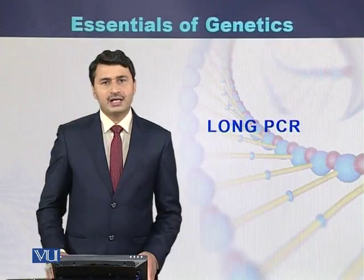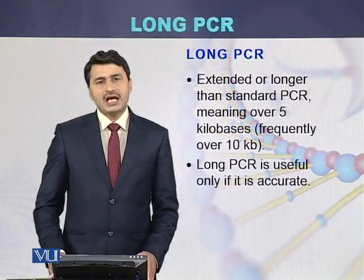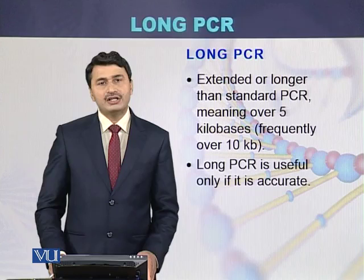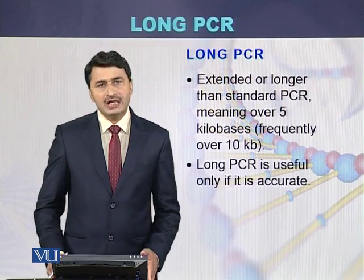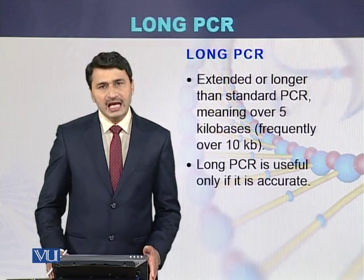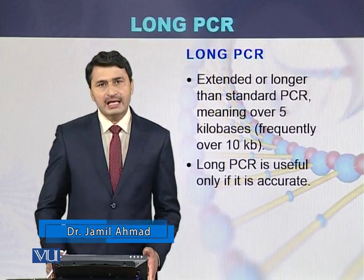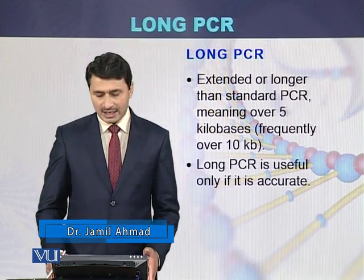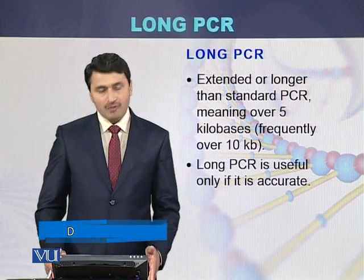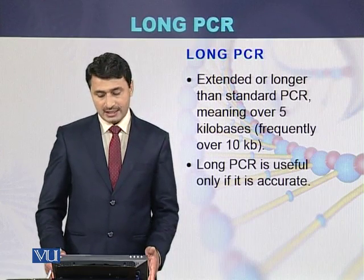Long PCR is used for extended or longer regions. Compared to standard PCR, this type of PCR can amplify larger fragments of DNA. Larger fragments can be up to 5 KB, or even in some cases up to 10 KB.